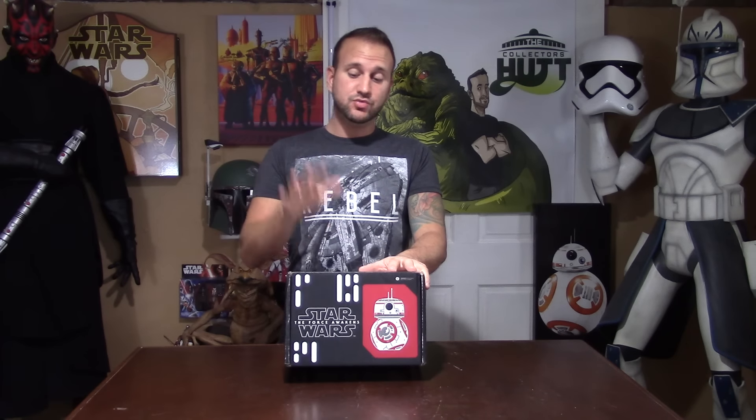What's going on Star Wars fans, you're watching The Collector's Hut, my name is Chris. We're going to be doing an unboxing video of the Smuggler's Bounty box that was released in January — it's resistance themed and really cool. I signed up for the whole year, so you get a box every other month, six boxes a year, plus one surprise gift at the end. Everything inside these boxes is exclusive.